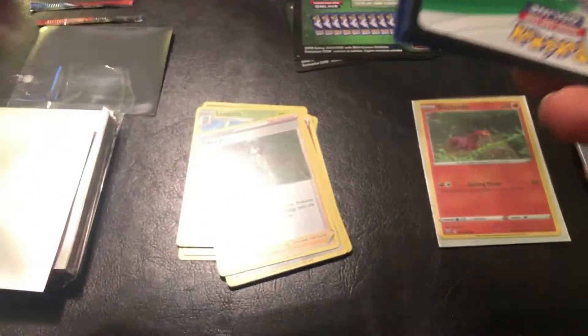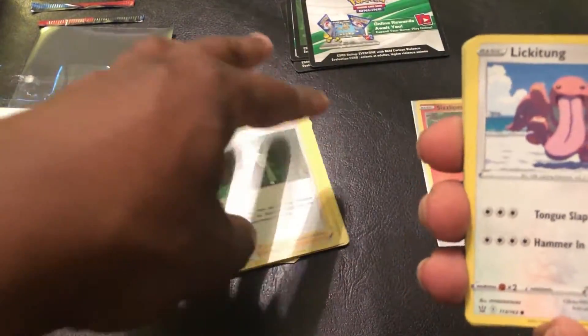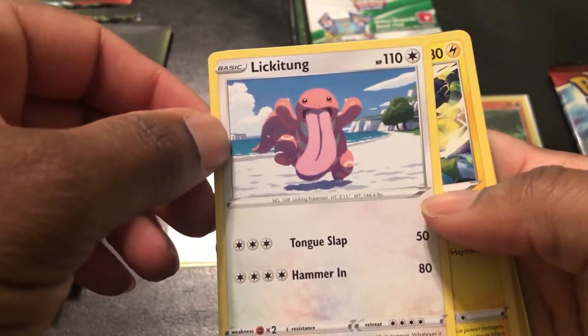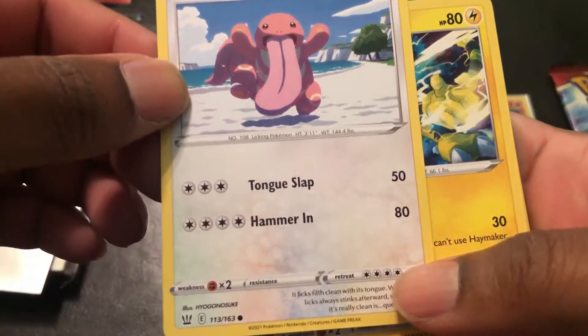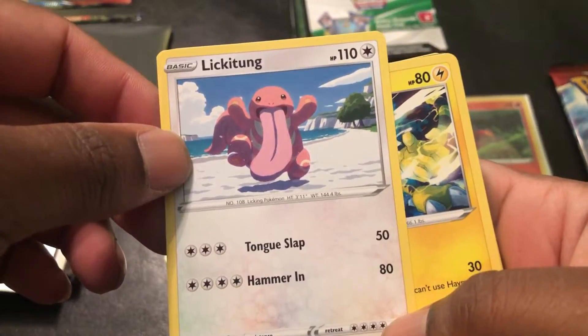Another clean break and the streak continues — your boy's clutch. Let's move this off to the side, we already know what's on top. Here's Lickitung: Tongue Slap and Hammer-In. He needs a lot of energy not just for Hammer-In but to retreat also. Fighting energy is what he's weak against.